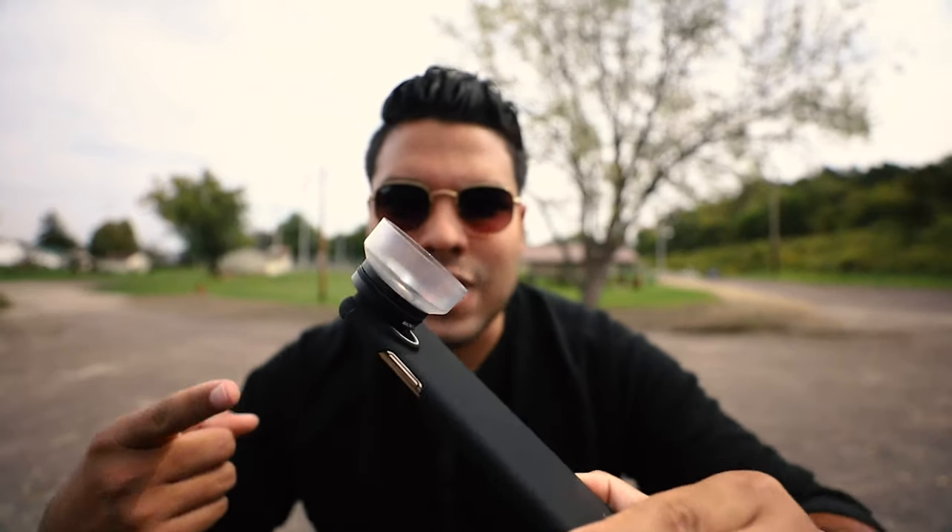What is up guys and welcome back to the Johnny Q channel. Thanks so much for watching — pumped about this video today. One of my favorite things to do on this channel is collaborating with different companies and reviewing their gear. I'm reviewing one of Sandmark's lenses for iPhone, specifically the macro lens — this thing is a beast.